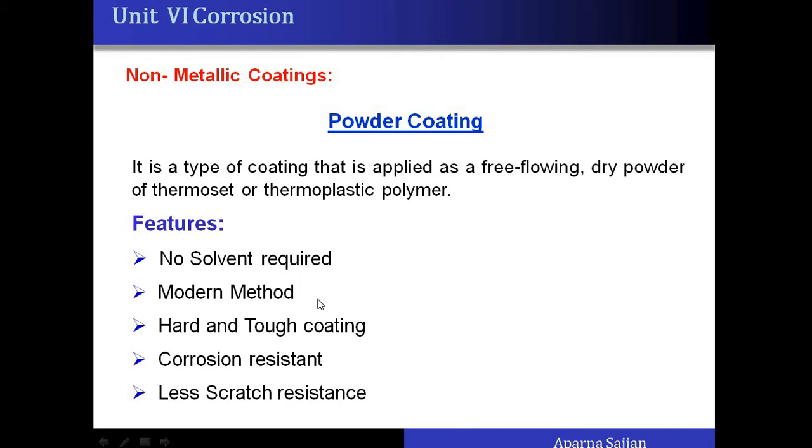Let us discuss in detail about powder coating, which is one of the modern methods nowadays widely used because it is a solvent-free technique — it does not involve any solvents. Dry powder is used for coating, and the coating is corrosion resistant as well as a little bit hard and tough, but if scratched with a metal there will be scratches and it can be peeled off.